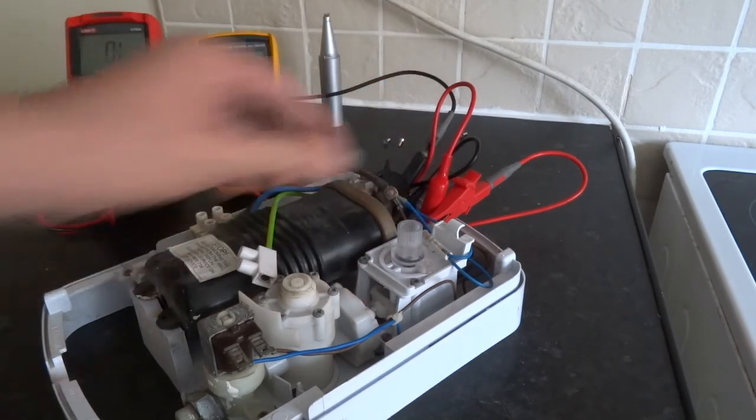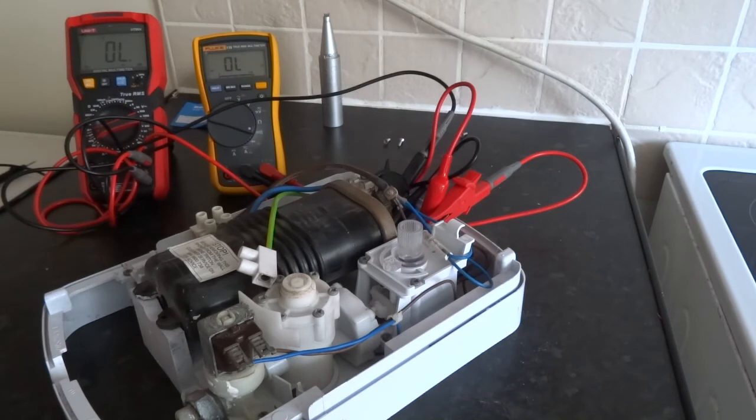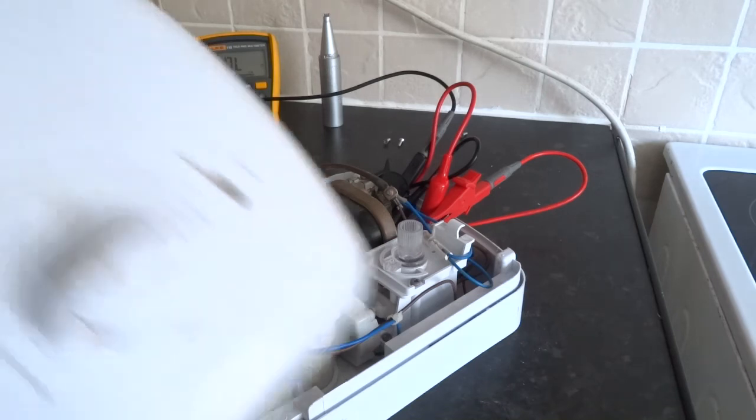And that's it really. Make sure you set it back to cold for when you fit your lid back on. If you had your switch set to cold.